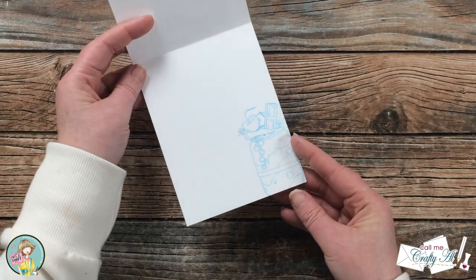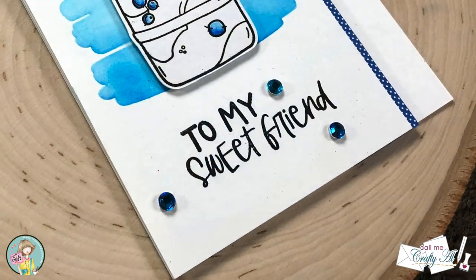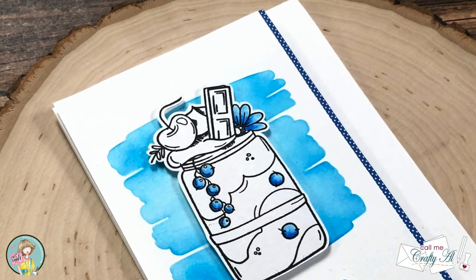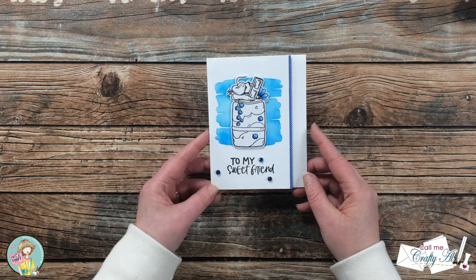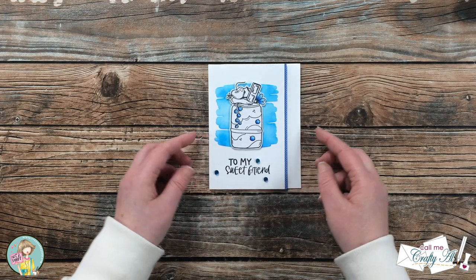Here's a close-up look at the finished card. On the inside I used that same milkshake stamp and did a second-generation image in the lower right-hand corner. I hope you enjoyed seeing the process of how I made this card today.